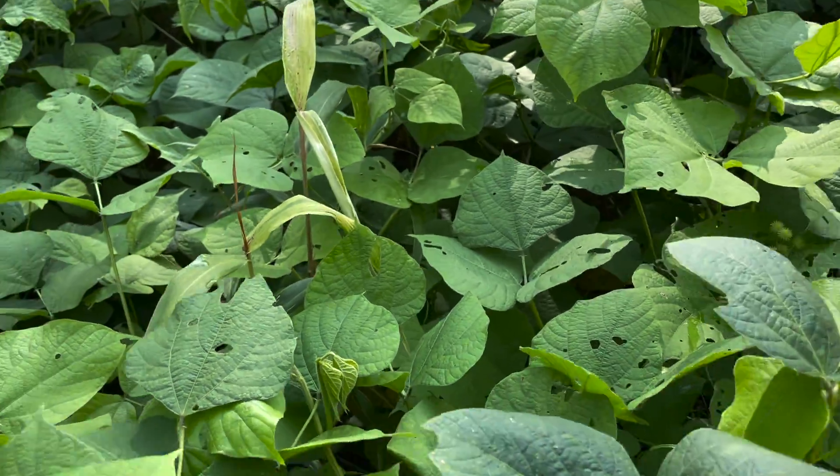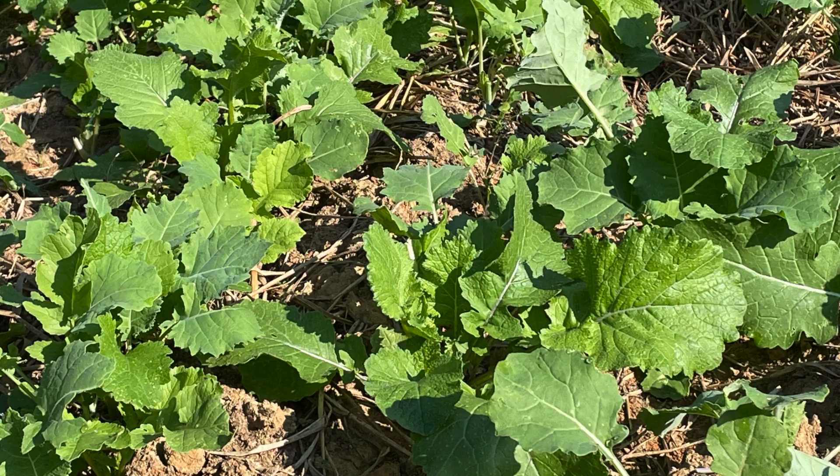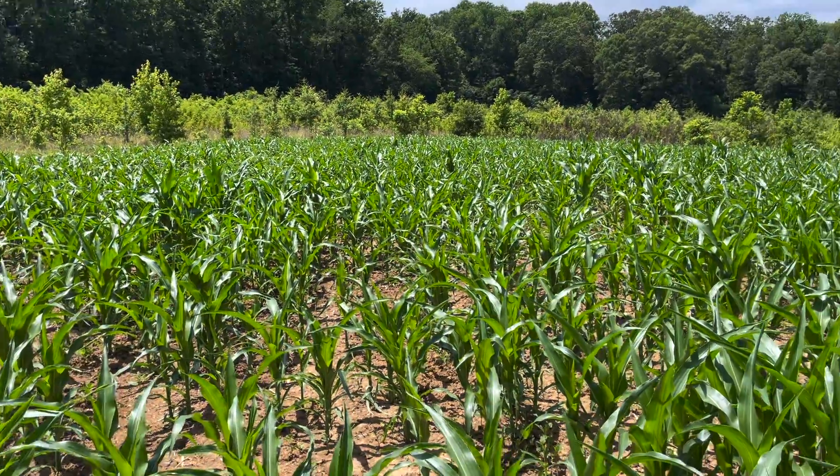Getting back to the timing of lime — the best time to lime food plots is whenever you have the time to do it. Is it January or February after your season's over? That's great. Is it April or May right before you plant one of your food plots? That's fine. Is it June or July before your fall food plots? That's wonderful. Anytime you can add lime is when you need to add ag lime. The more you procrastinate, the longer it's going to take to see the benefits. Don't worry about trying to time it out — just get it on as quick as you possibly can.